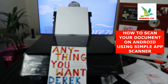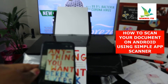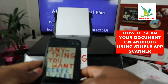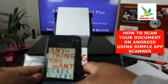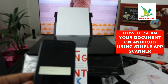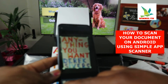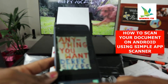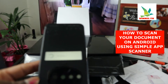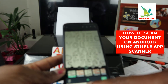From the app, capture the document. Once you capture it, it starts processing. Use the arrow to adjust it, then click Next. It will start to process and give you various color options.